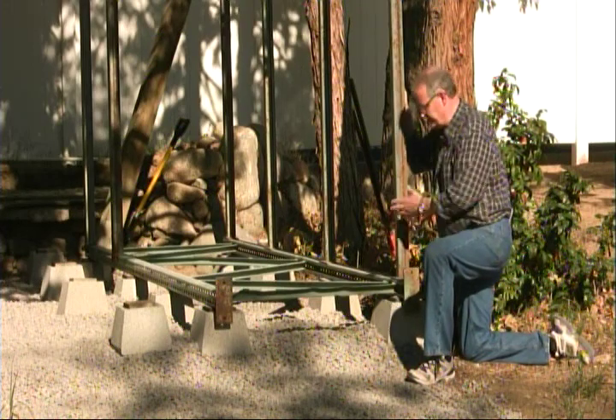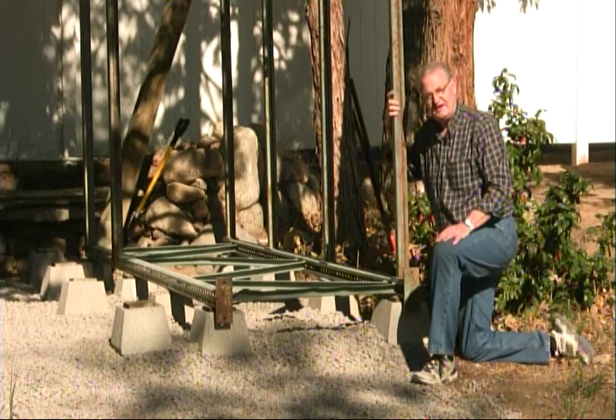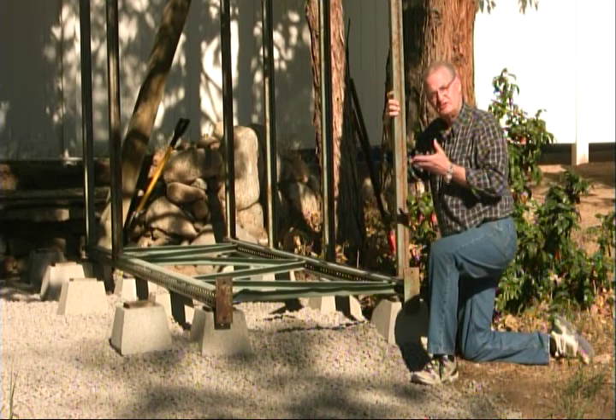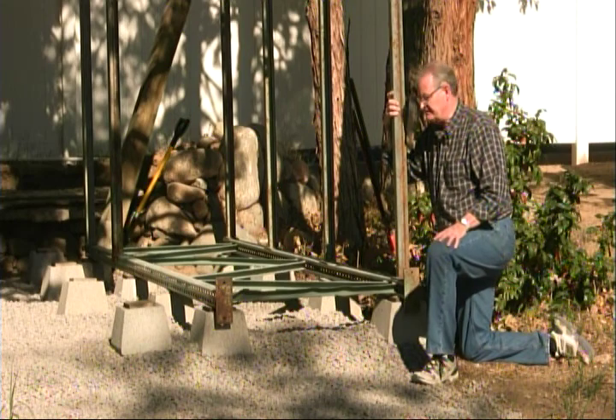It's probably hard to tell what this material is in this position, but basically what it is is a pallet rack. A pallet rack is the same kind of shelving — the metal shelving you see in big box stores like Costco and Sam's Club.